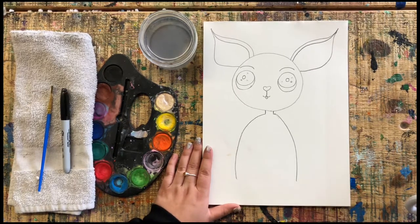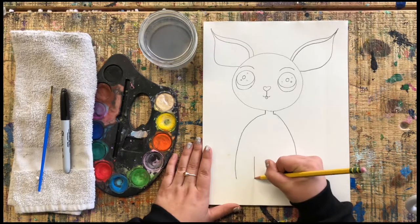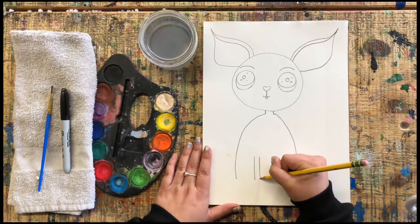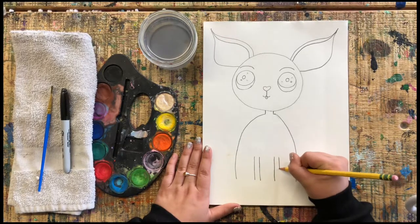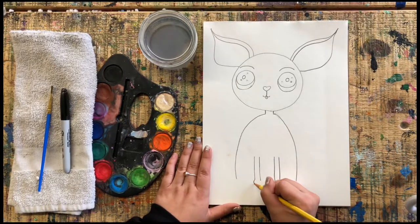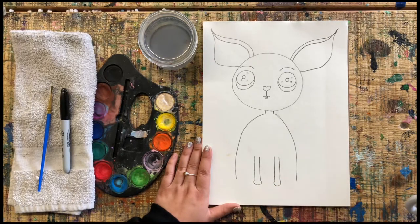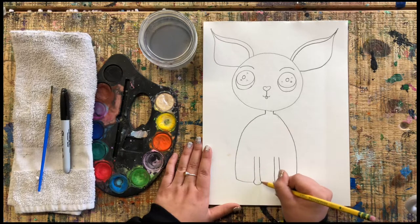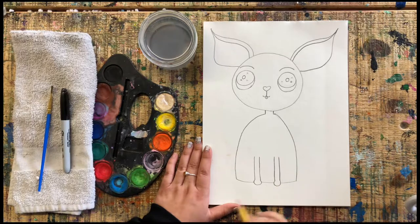Next, let's add some little legs. I'm going to add one leg here and one leg here, and then put little paws at the bottom, then close the body up like that. Go ahead and do your two front paws.